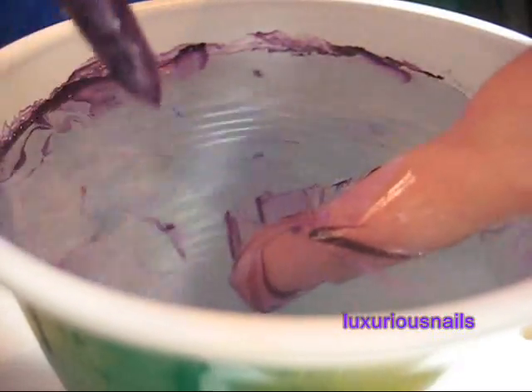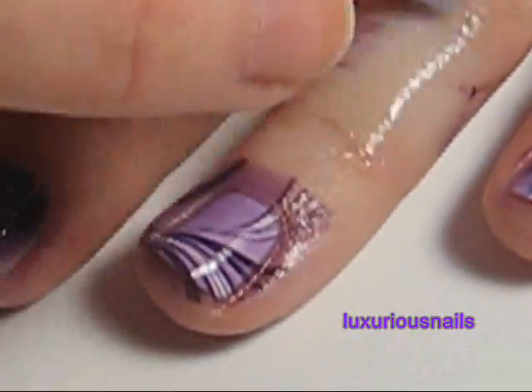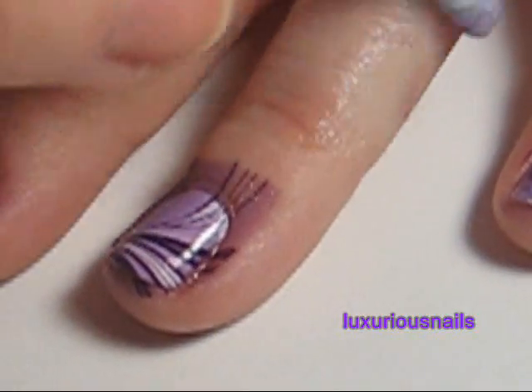I took the tape off and used a q-tip and some polish remover to clean up around my cuticle. Last, I applied my favorite top coat. Your design is now complete. I hope you guys enjoyed this tutorial and don't forget to subscribe for more videos coming your way.